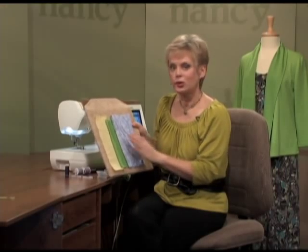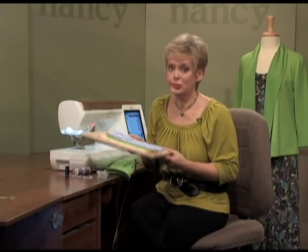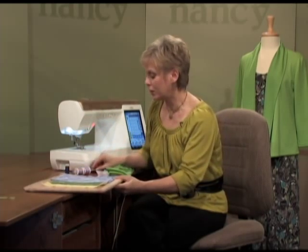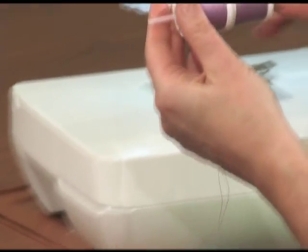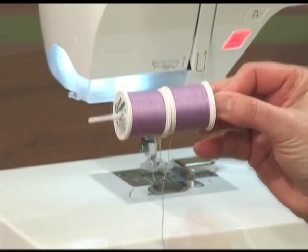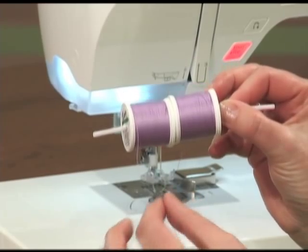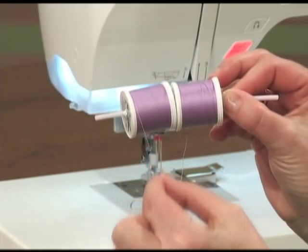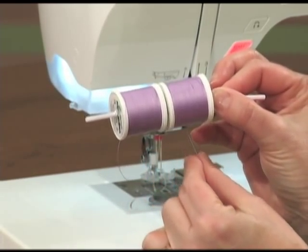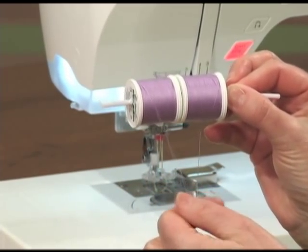A side note: you can only use the 6.0 millimeter needle if your machine can zigzag up to 6.0. As you might guess, you'll need two spools of thread to accompany both needles. I have two spools on a straw to show that whether you have a horizontal or vertical spool pin, you always treat the threads in the same manner. One thread should unwind from the top and the other from the underneath side, so the threads will not tangle together in the tension guides.